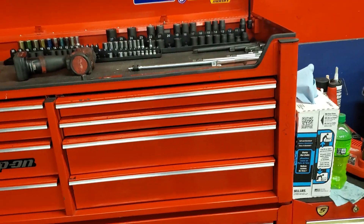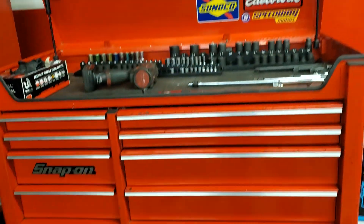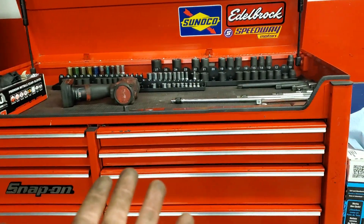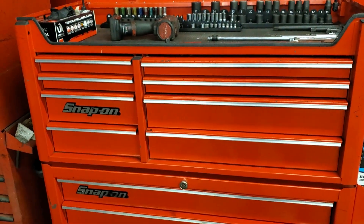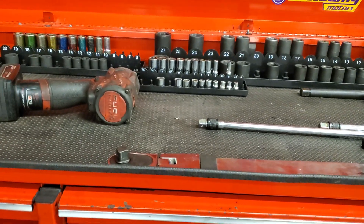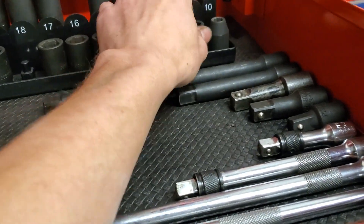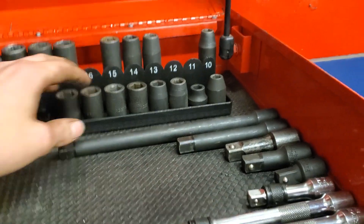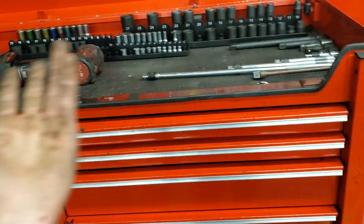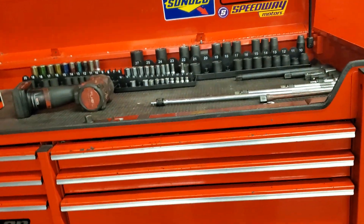Every single tool I own is here besides my jumper pack and my code scanner, but those are nothing special — they're in my car. Like I said before, if you guys want me to do any reviews on any of the tools in here, let me know. If you guys want me to do a review on the toolbox, let me know. I plan on doing tool reviews on any new tools I get, new specialty tools. I'll end up doing a review on that ball joint press and probably the Milwaukee gun, some of the socket sets, and the wrenches. If you want me to do any other reviews, leave them in the comment section below — thank you guys. Peace out.